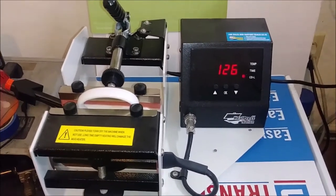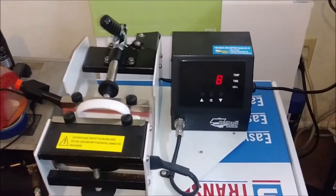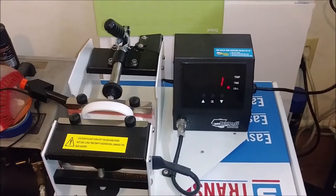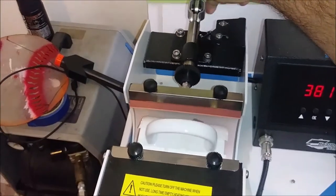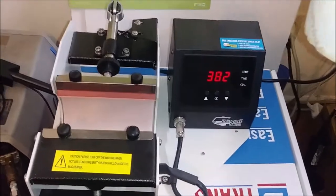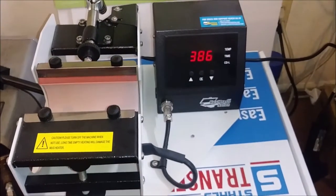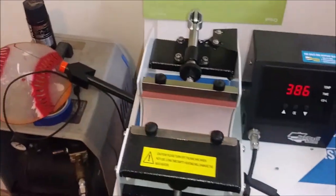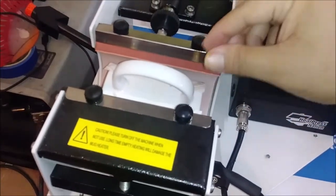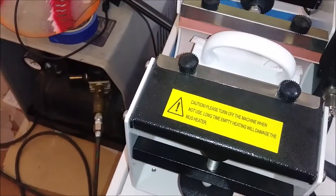I'm gonna go ahead and put you on pause so I'm not just sitting here talking. I'll be right back. Okay, we're getting close to opening up this cup here. You gotta remember this cup is super hot, so I'm gonna put this cup aside and let it cool off a little bit, and I'll grab another cup. This one I think is something that will sell — I'm hoping I didn't make it too big.